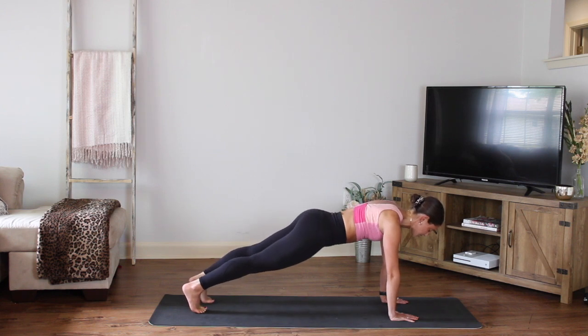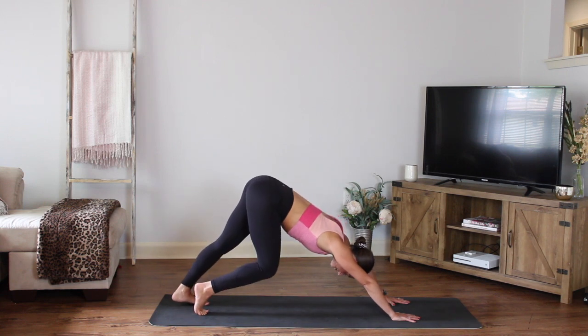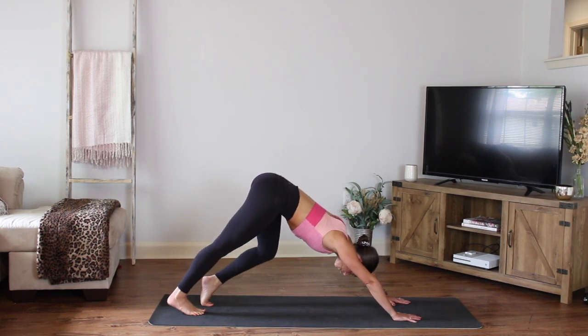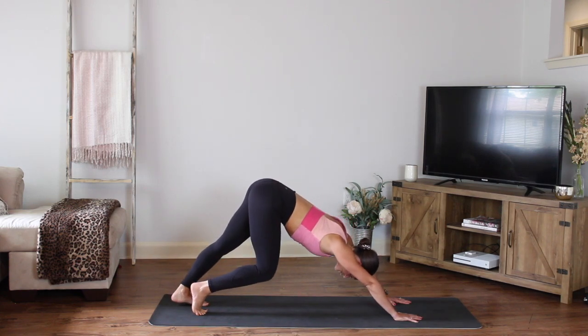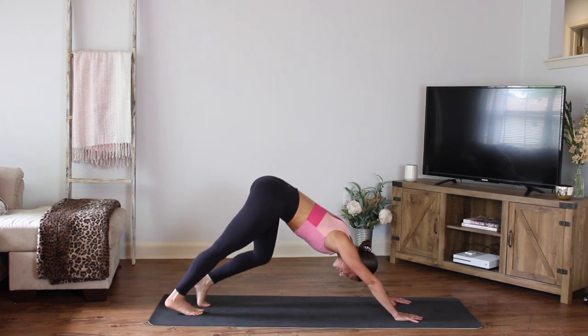Place it down and hold. Take a nice slow downward dog — recover here. Pedal those feet out, right and left. Pull the belly away from your legs — think about pulling the belly button in and up. Opening the chest here, letting the head go. You have four, three, two.